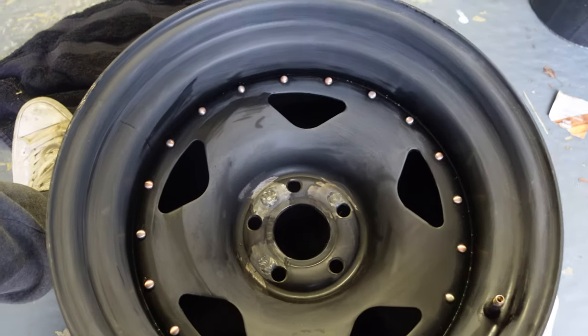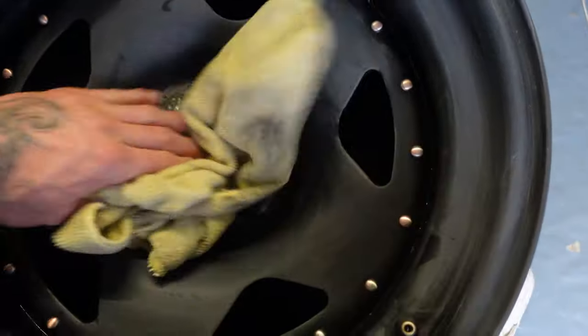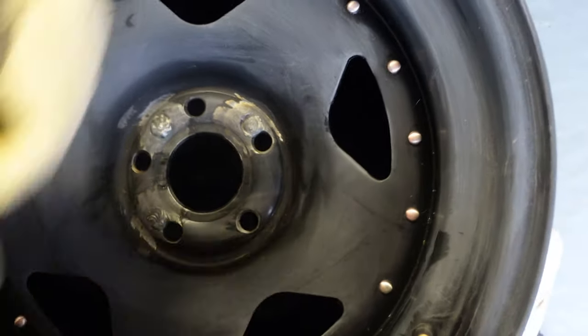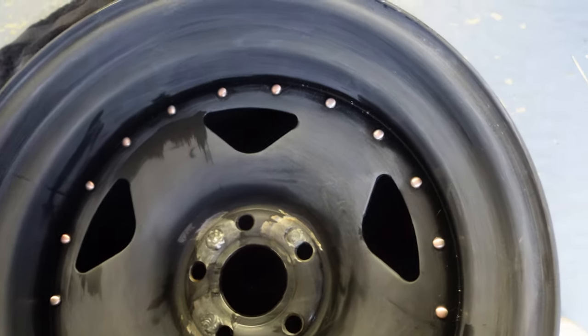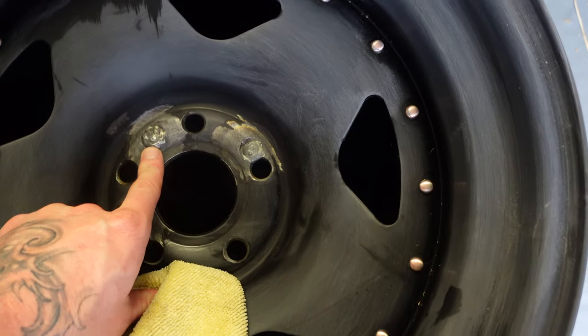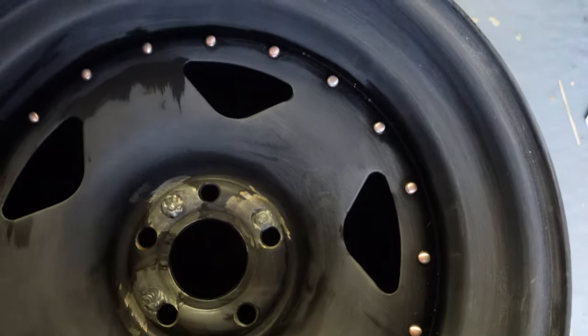After the wet sanding and the dry sanding you can see it's all gone matte, which is perfect. We've scored them up enough so that our paint will stick and the grooves should be gone. These are only drift wheels so I don't really care too much. I've put the sandpaper down and got some methylated spirits - that's just going to get rid of all the chemicals so it gives our paint the best chance of sticking.